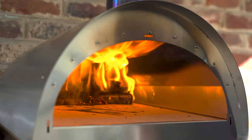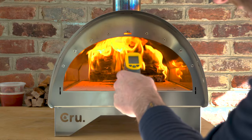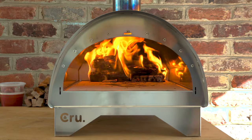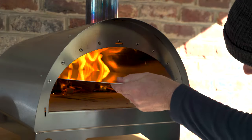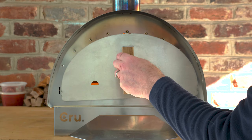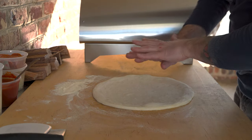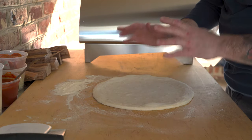Now I'm just pushing the fire back to make room for my pizza. Let's see where we're at with the temp — just shy of 700, now we're at 700. I'll put another piece of wood in here using the pizza peel — it's easy enough. Then I'm going to close this door so I can get that stone up to temp quicker.